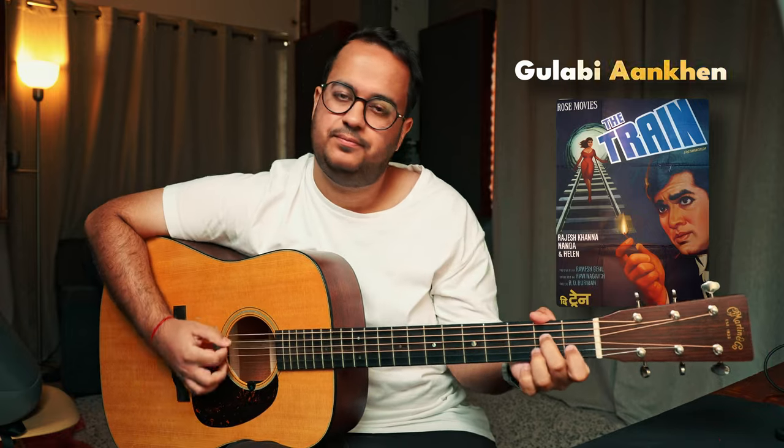That was your second strumming pattern. Now let's move on to the third one — this is, of course, my favourite. I have talked about it earlier, and this is the strumming pattern that I use in Gulabi Aankhein. It makes the listener and also you, the player, kind of get more into the song and groove with the song.